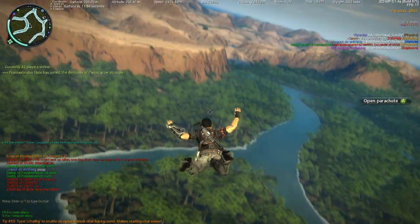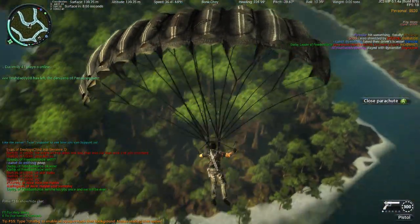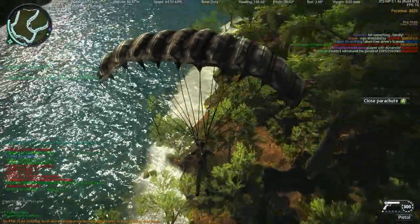There we go. You can see on the right side it says 'Open Parachute' with the A button icon next to it, so that's how we know the controller is working in-game.